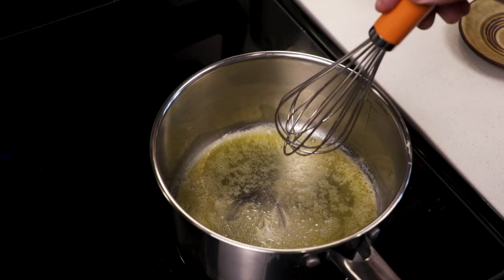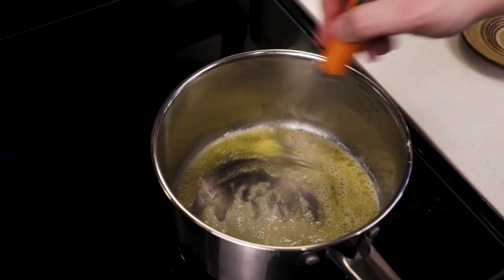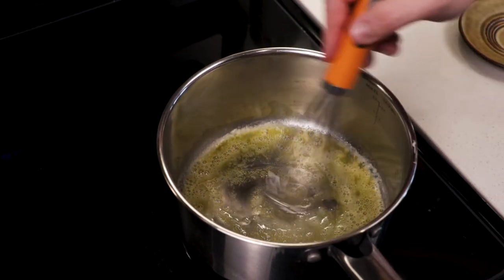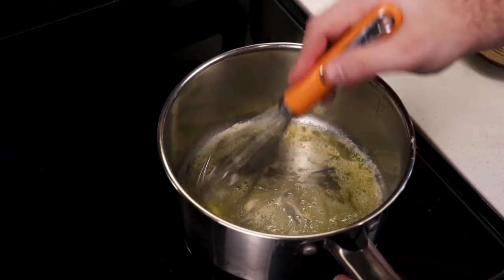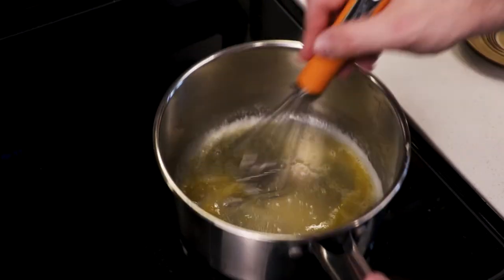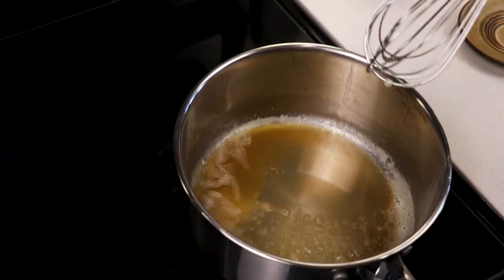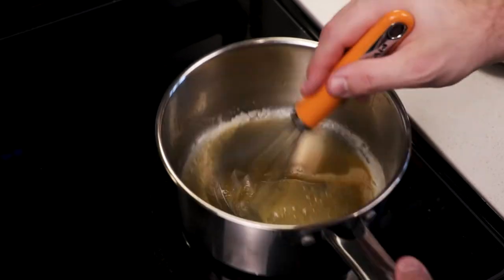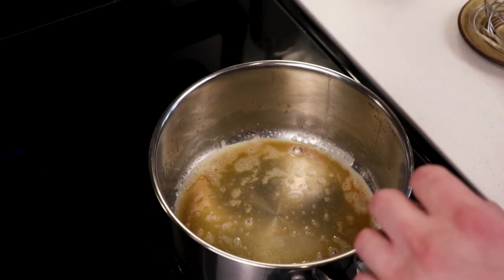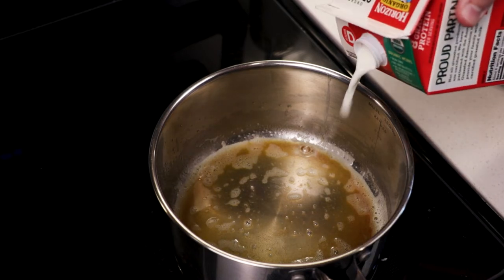Notice how the butter looks a little more clear. This is the point. I'm just going to start moving it around. I'm using my eyes and my nose to determine when it's ready. We got to be careful because see how it's quickly changing color? It's going to continue to quickly change color. We got to keep moving it. I'm calling it good — a gentle golden brown. To this, we're going to add our milk just right into it. Keep it on the heat. Milk goes in.